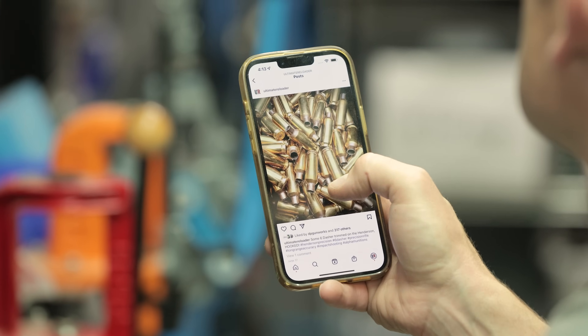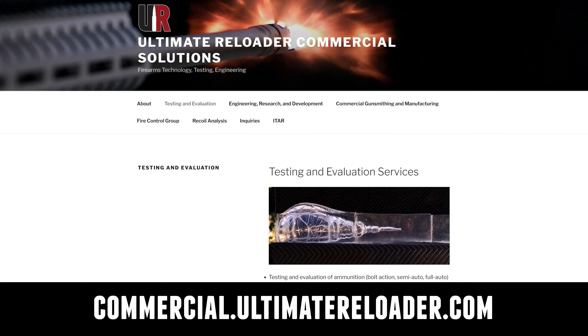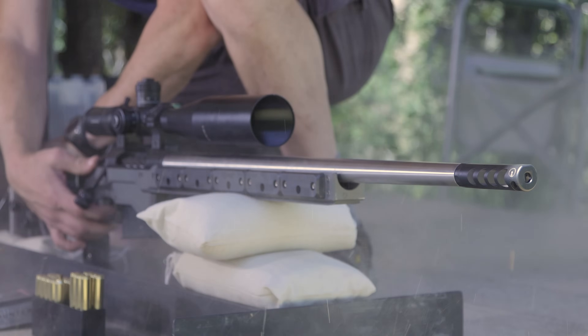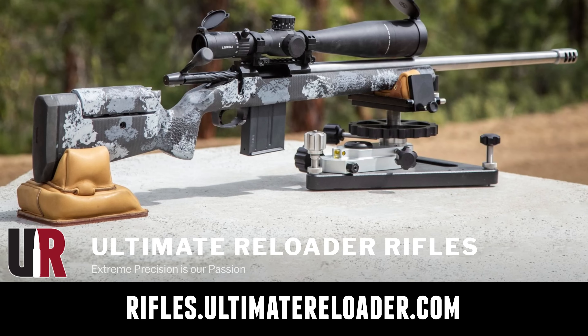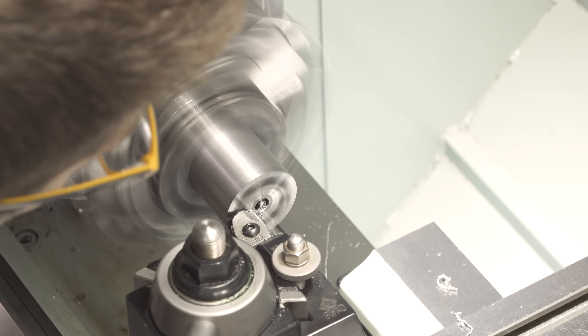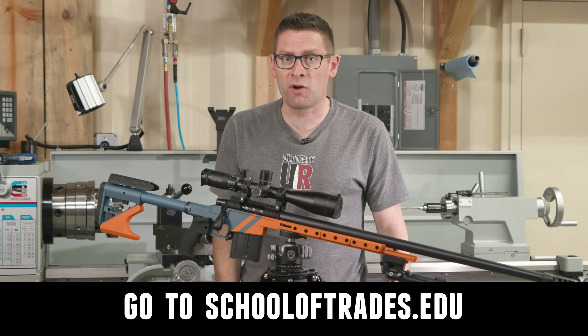Ultimate Reloader also has a commercial solutions division serving law enforcement, the military, and the gun industry. We have some unique capabilities including a comprehensive suite of recoil testing and evaluation capabilities, trigger profiling, and more. If you're interested in custom rifles or gunsmithing services, go to rifles.ultimatereloader.com and get on the wait list. If you want to learn lucrative gunsmithing including building custom rifles and Cerakote, check out the Colorado School of Trades at schooloftrades.edu. Thanks again for watching.